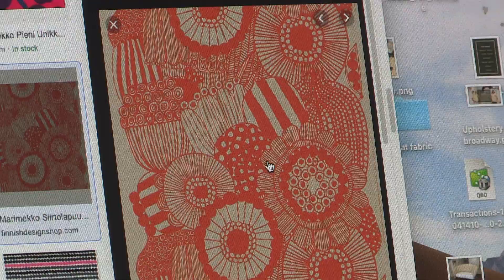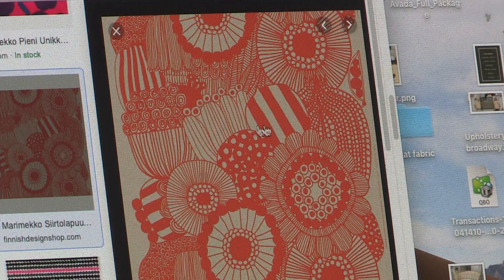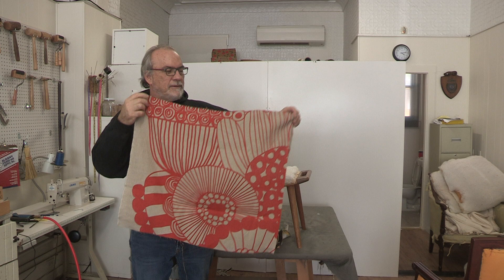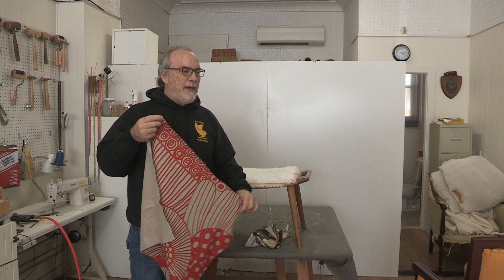It came to me all folded up, so I got the top and rolled it the correct way, which I've shown before, and that's ready to go on the other two chairs. Let's go over to the table. Here we are — Marimekko fabric, this is the top right here. On the ottoman it doesn't matter so much because it flips around, but on the other two pieces it is going to matter.